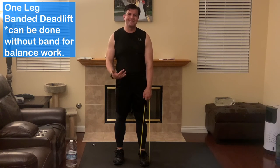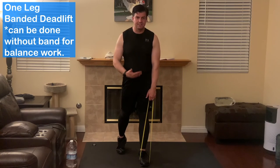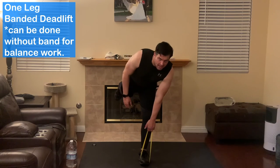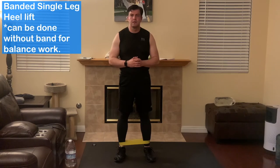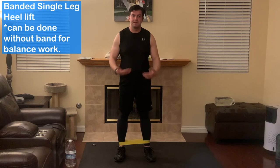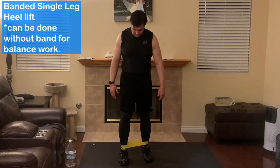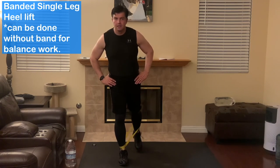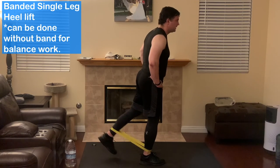The next exercise is the one-leg banded deadlift. These bands create an elastic effect — you're going to put the opposite leg back and bring it forward for balance. Beginner range. Next is the banded single-leg heel lift. Take one of your legs, bring it back, and squeeze your glutes as you come back — kicking back and squeezing your glutes.